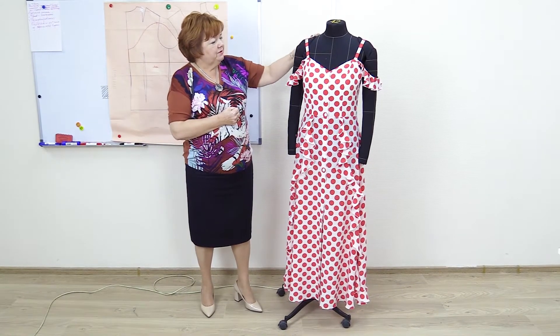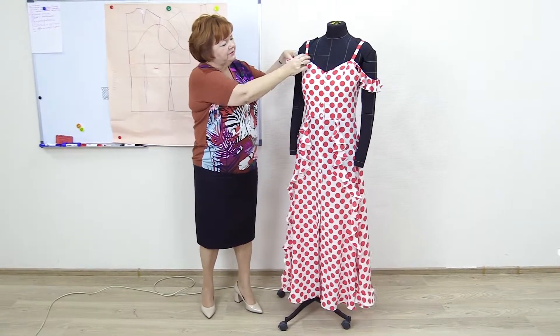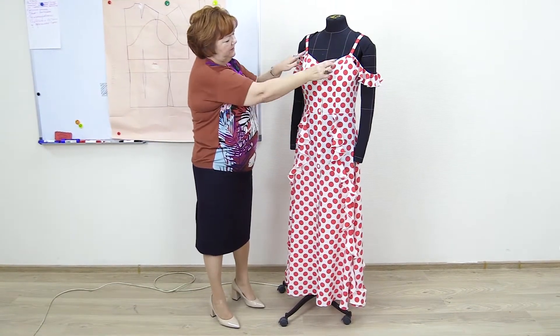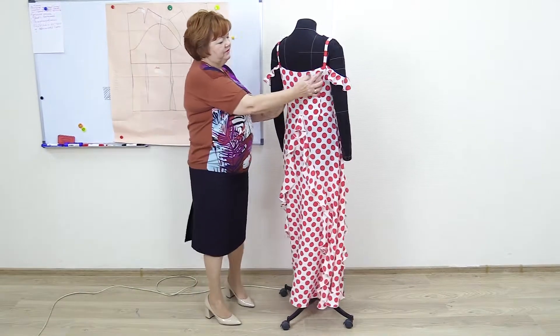The shoulder straps are not too wide, and here is also another strap just for decoration — a strap with a flounce. We attach it to the other shoulder strap here. It's a very simple sundress. Here we have two reliefs. We hide the tucks here, both the chest and the waist ones. You don't have to make the reliefs. We have them at the back too.